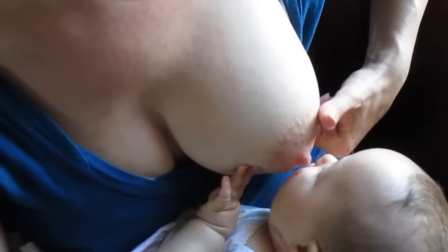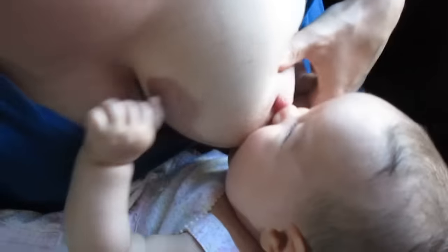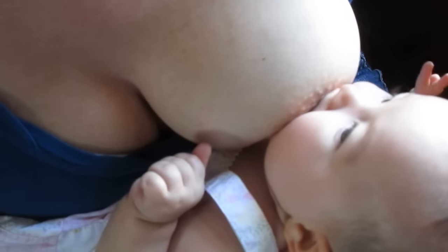To do the flipple technique, we bring in the baby chin first, and when they open wide, we push it into their mouth using the thumb.